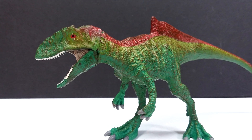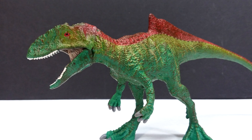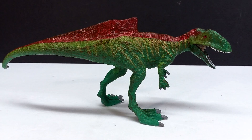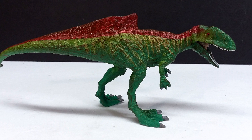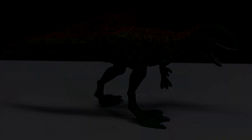There are definitely better offerings for this species out there. If you're interested in picking one up, I'll include a link in the description to where you can purchase it on the Schleich website. Make sure to like, comment, and subscribe, and I'll see you in the next review. Thanks for watching!